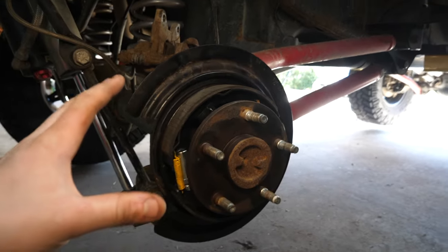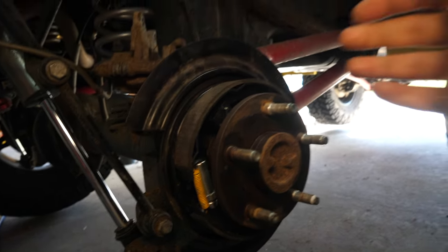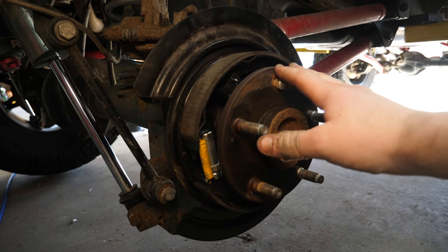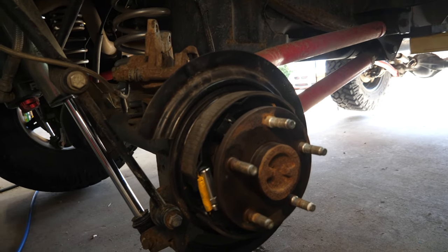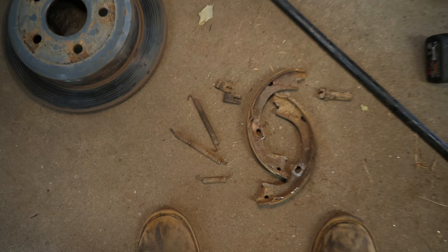As with pretty much every install, I've already taken care of the passenger side off camera — I typically learn a lot on the first side. The big takeaway: we're taking a shortcut and replacing the parking brake without pulling the rear axle shafts, despite what a lot of people say online. Typically you'd have to break your bolts loose and pull the axle shaft to access the parking brake, but it's totally possible to do without removing it.